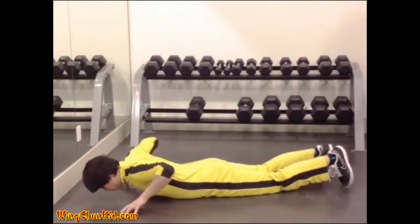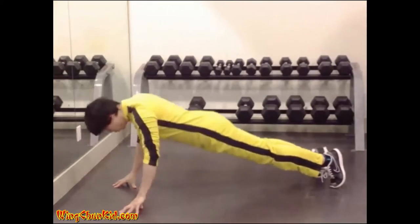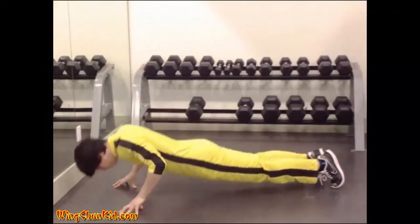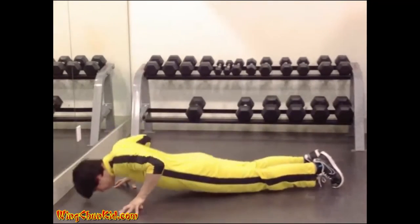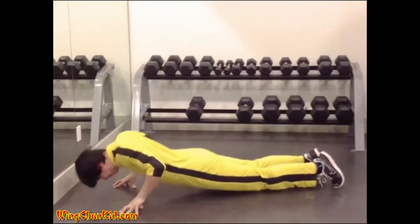Fingertip Push-Ups. Assume the same position that you would if you were about to perform a series of push-ups on the floor, except you should support the weight of your body on the fingers. Reps: 8–12. Note: use all fingers at first. As they strengthen, use one less finger.